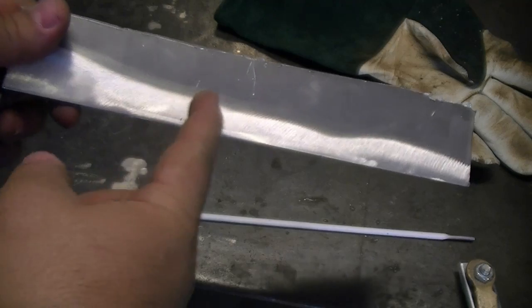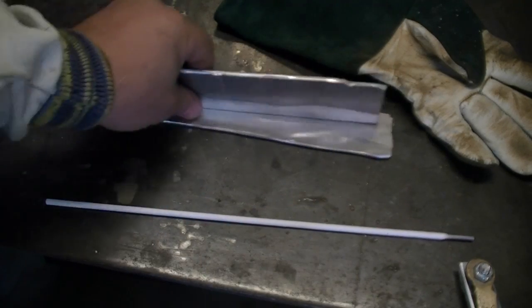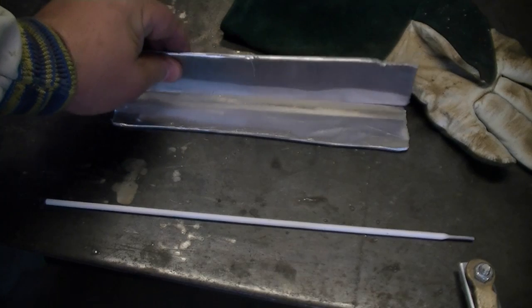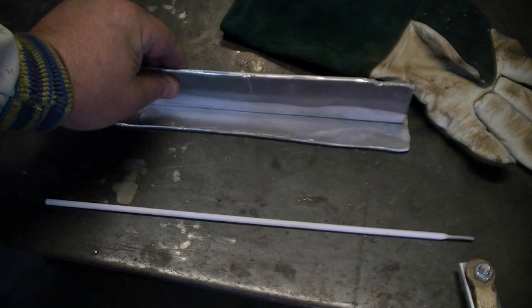For the demonstration, we'll be welding on scrap aluminum. You can see where the oxidation has been removed. The metal should be completely clean for best results. We'll be making a simple T-joint allowing us to make a nice fillet weld.